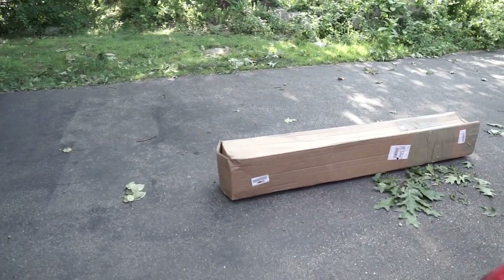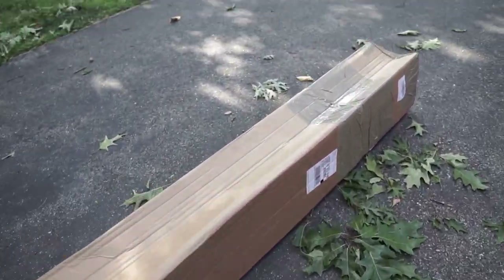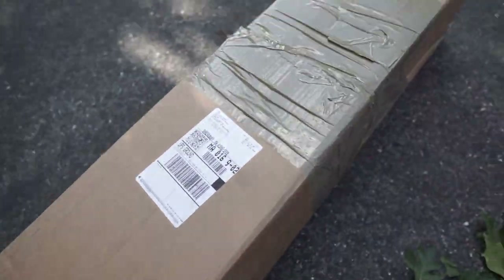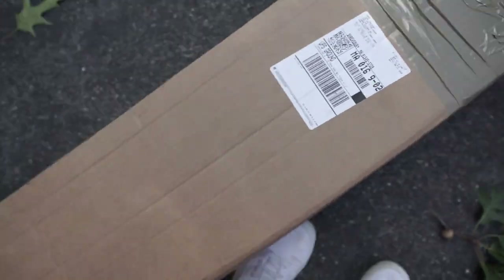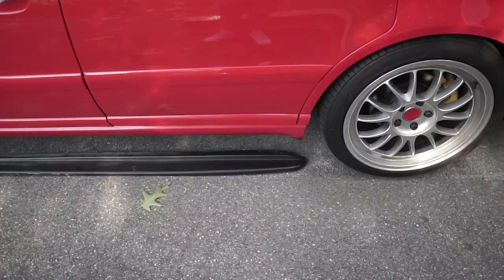I've been trying to find these Maxton side skirt diffusers literally since I bought this car about a year ago. They were sold out, on back order — pushed from November back to January of 2021. But I was able to source some on the marketplace literally like a year later, so this is kind of a big deal. I got a set from this guy in Texas — thank you Mark! I'm going to check these out, maybe put them up right now and see how they look.